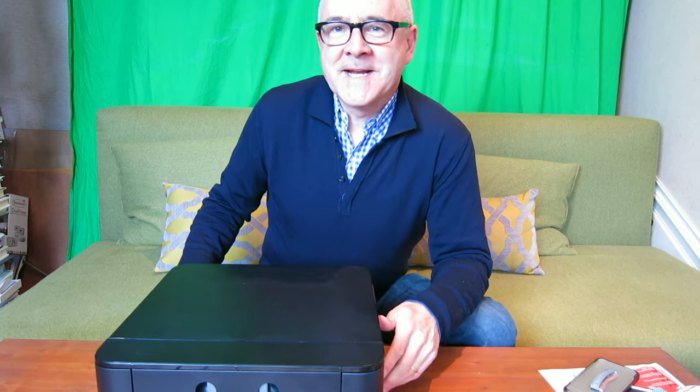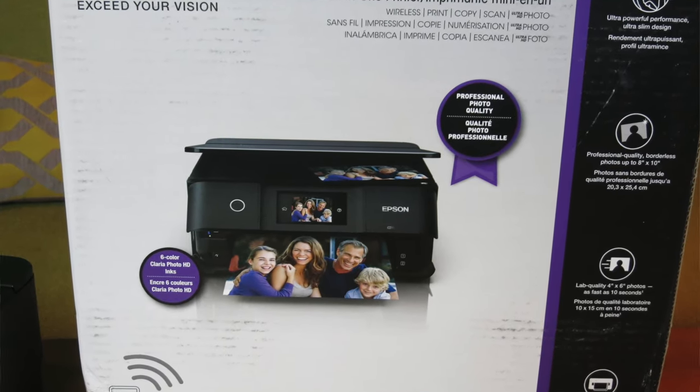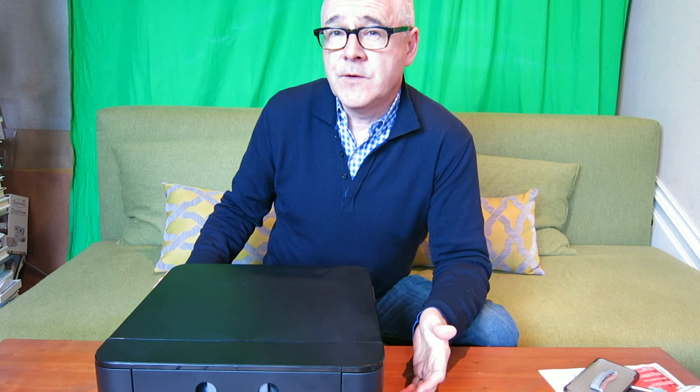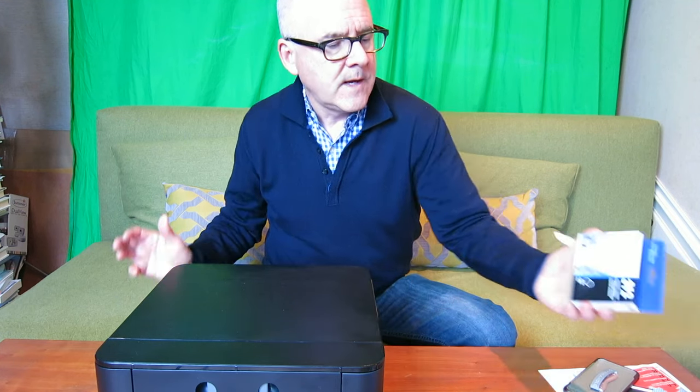Hi, this is Paul Banis with GreatDad.com and Pregnancy Magazine. Today we're looking at the Epson XP8500 Photo Expressions Printer. In recent reviews we've taken a look at their EcoTank Workforce printers that use a tank of refillable ink. Those are a different and very innovative model. This one is a little bit more familiar to people — probably the vast majority of home and home office printers — which use cartridge systems.